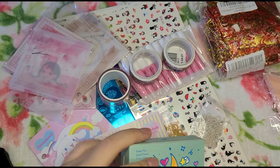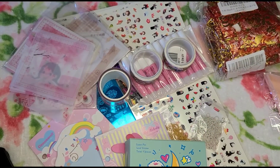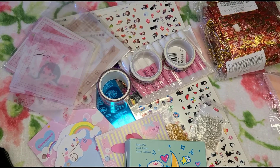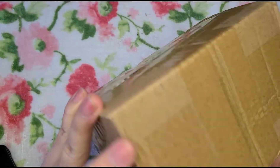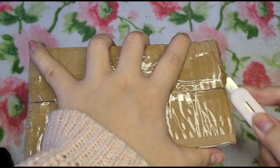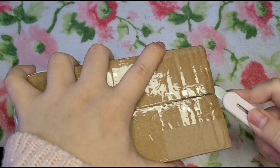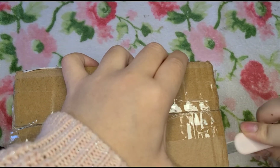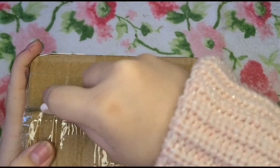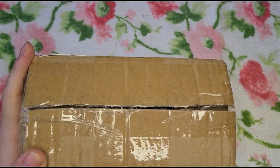Alright, so those are all the stuff I got so far. I actually have one more package that came in today and I don't know what this is, so this will probably be a surprise for me and for you — it's like a surprise box. Sometimes I forget what I ordered from AliExpress because it takes super long to get here.